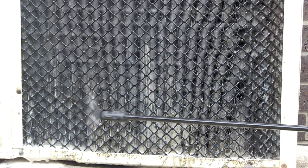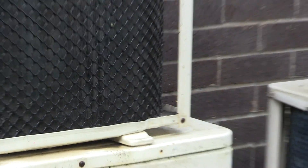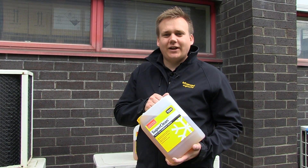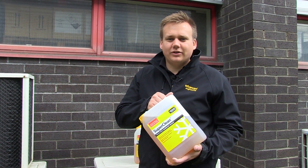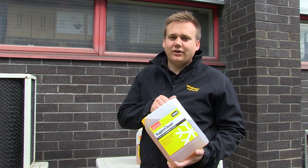SuperClean contains inhibitors which prevent future oxidisation and leave your coil looking shiny and bright. Now that the unit's nice and clean, you're ready to go on to your next job. SuperClean is our strongest alkali cleaner and is available at your nearest wholesaler. For more information on SuperClean or any of our other products, visit us at www.AdvancedEngineering.co.uk and don't forget to follow us on Twitter.